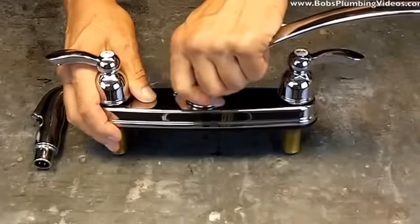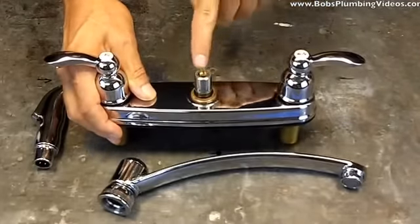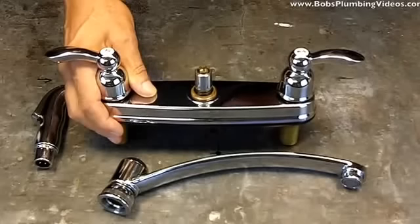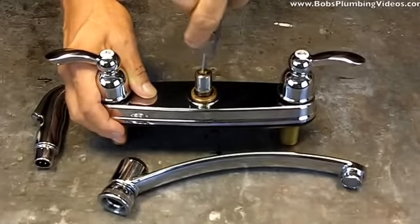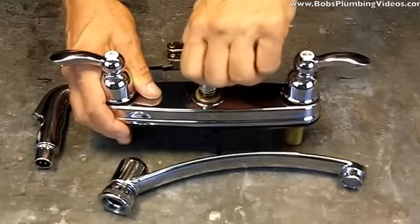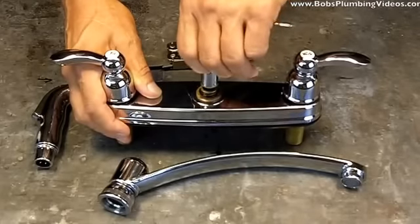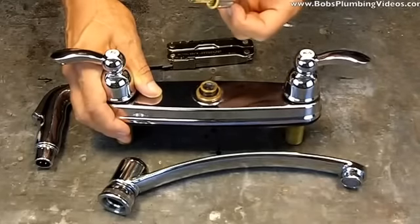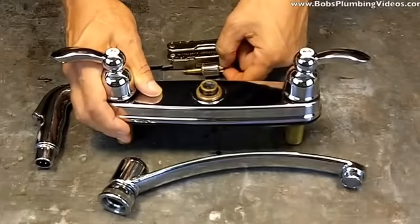Simple fix, guys — remove the nozzle and there's your diverter. It's just a matter of unscrewing it. You go to the home center or plumbing supply and just take this with you. Like I say with everything, take the part with you, because inevitably if you don't take it and try to explain it, it's gonna come back wrong. Take it out, replace it, and you're back in business.